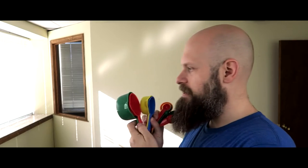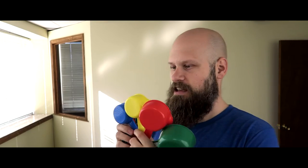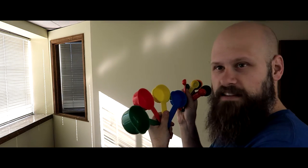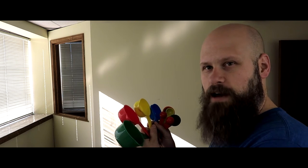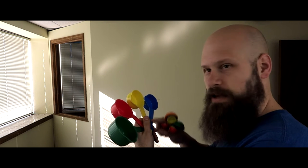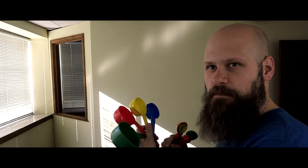Another quick kitchen tip for people with low vision: we have these color-coded measuring cups and measuring spoons. These things are pretty awesome. I don't know about you guys, but I struggle with my measuring cups because all my cups are white — they had nice big letters indicating the size of the measuring cup.